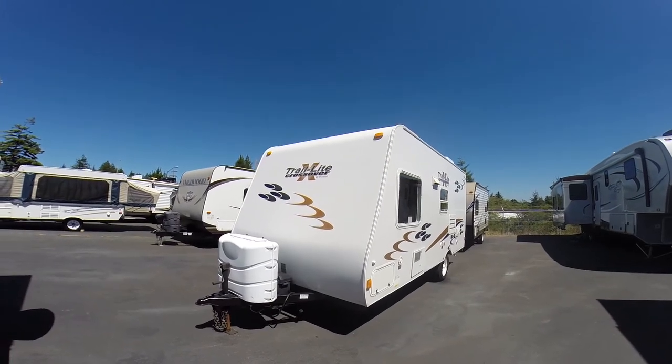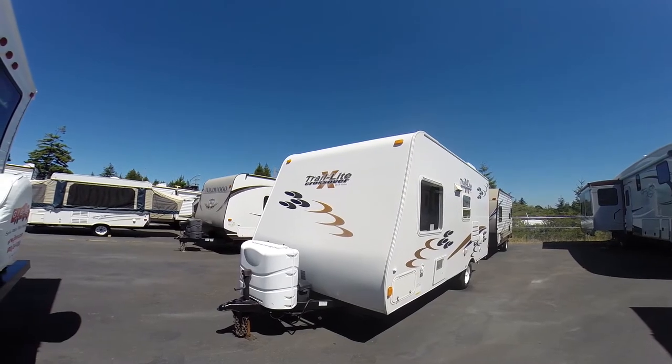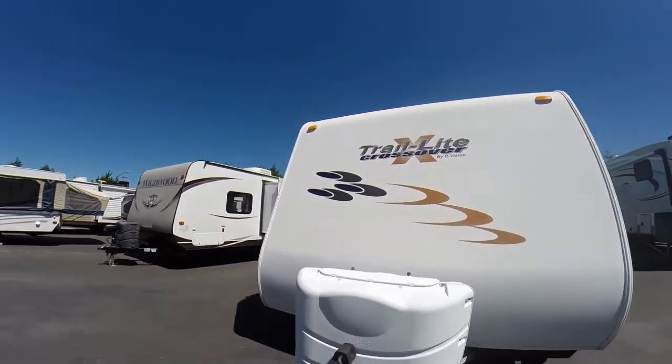Hi, this is Bob with Gibbs RV. Today we're looking at a 2009 Trail Light Crossover from our Vision — this is the model 189 QB. It's a fiberglass wall travel trailer, single axle, easy to tow, easy to stow.